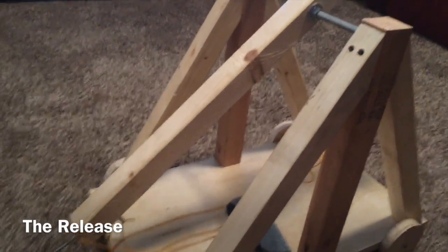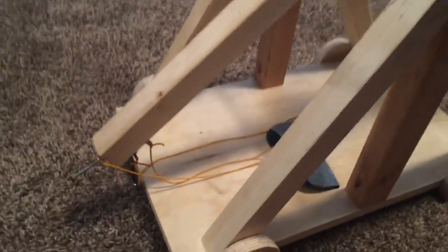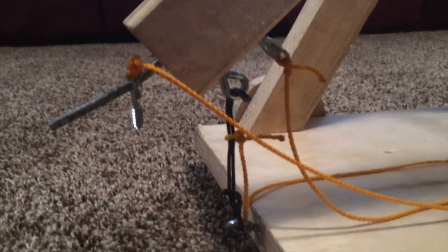One of the main things I was confused on while I was building mine was the whole sling and release. So we'll get down in here. As you can see, this is my release — pretty much what we're looking at right here — and part of my sling.